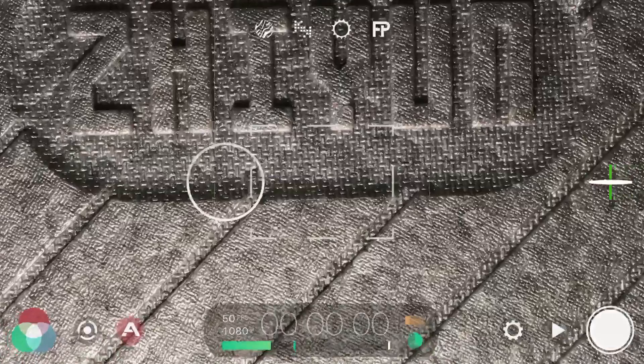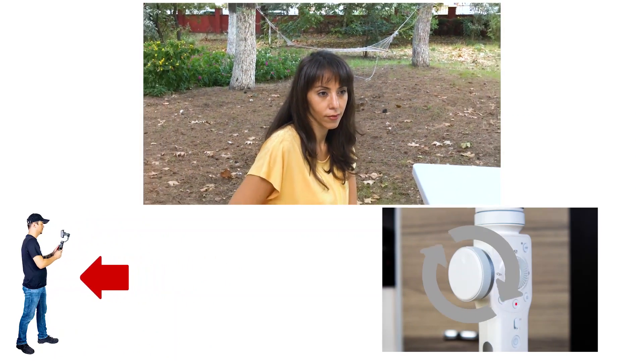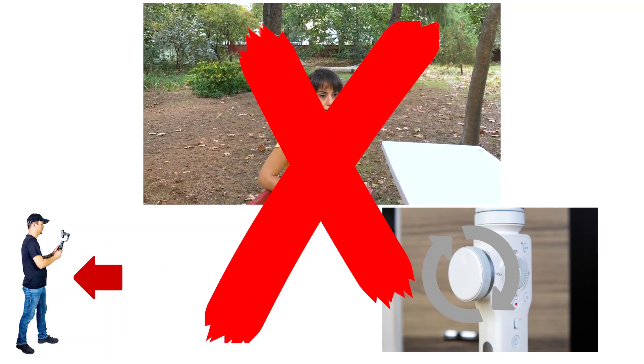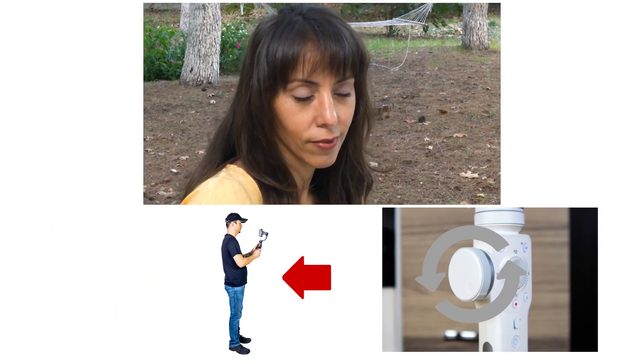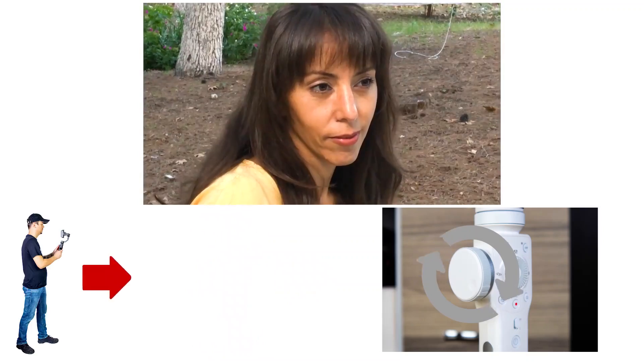Let's start practicing. When you walk forward and zoom in — that's wrong. When you walk backwards and zoom out — that's wrong again. If you want the background to move closer, you need to zoom in as you walk backwards. If you want the background to move away, you need to zoom out while walking forward.